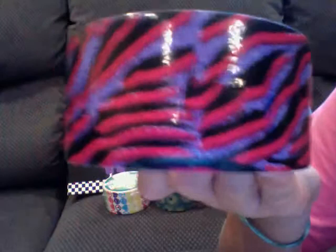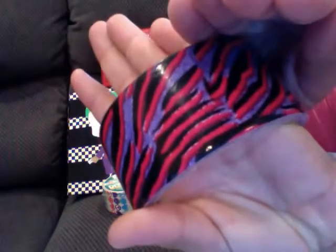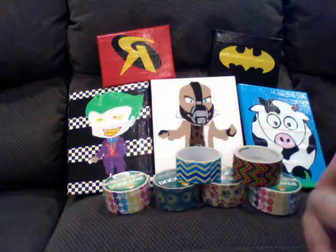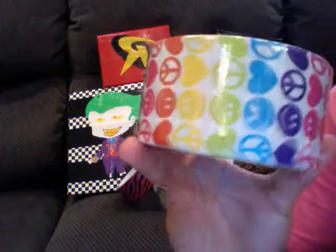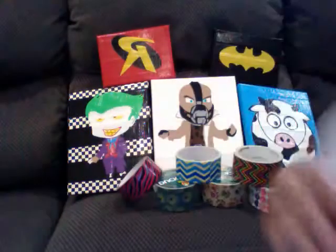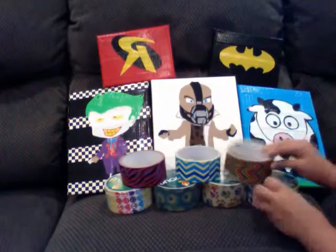And then I have this really cool rug-looking zebra. It looks kind of like a rug — like the purple — and it looks really pretty. I really like it. And then I have two of these: peace signs, hearts, and then different color smiley faces. I got two of those.